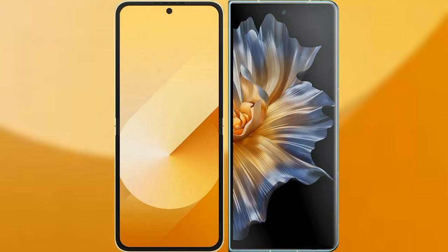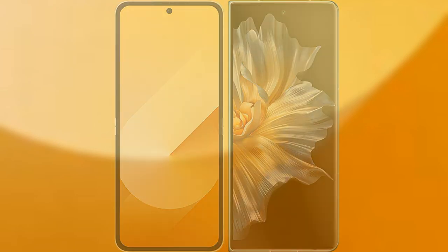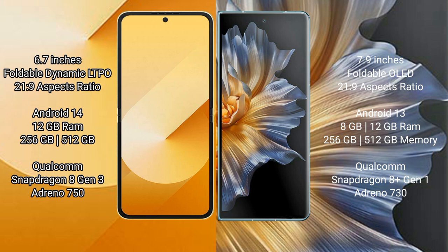I will compare the new Samsung Galaxy Z Flip 6 with Honor Magic VS. Samsung Galaxy Z Flip 6 comes with a 6.7-inch foldable dynamic LTPO AMOLED display and a 21:9 aspect ratio. Honor Magic VS has a 7.9-inch foldable OLED display and also a 21:9 aspect ratio.